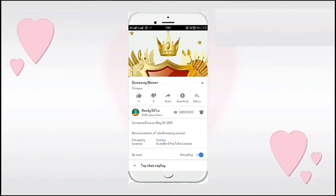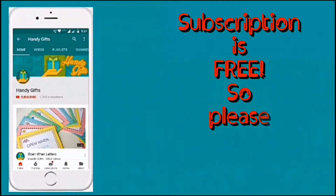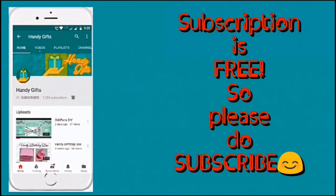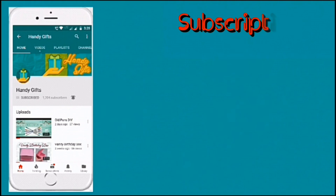If you like the video please do hit the like button below, and also please do share it with your friends and family. If you are new to the channel please do subscribe by clicking on the red subscribe button below, and also click on the bell icon so that you get notified when I upload new videos. Thank you, see ya in the next video.